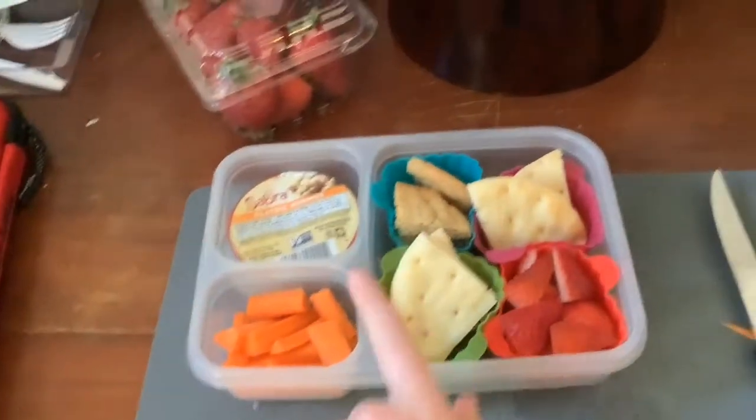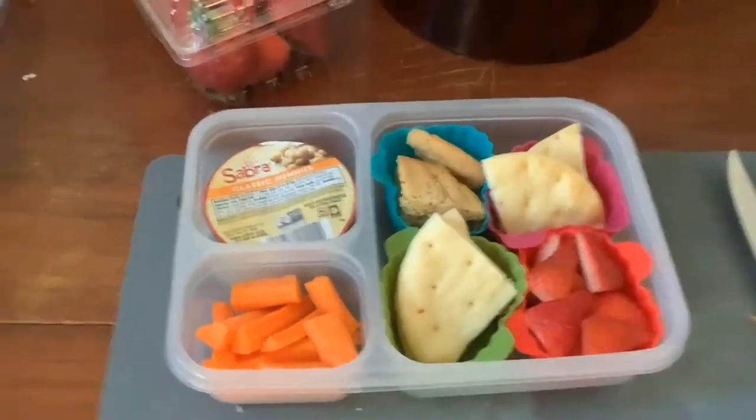The last thing I have is just a little bit of naan bread right here. Bye!